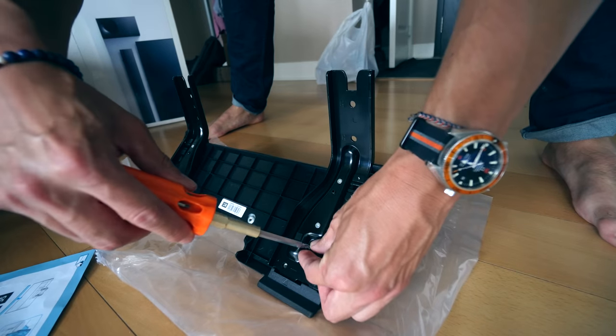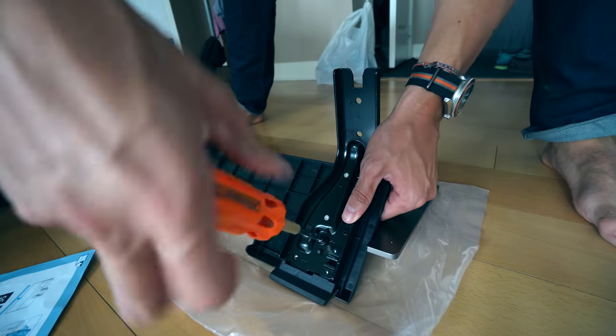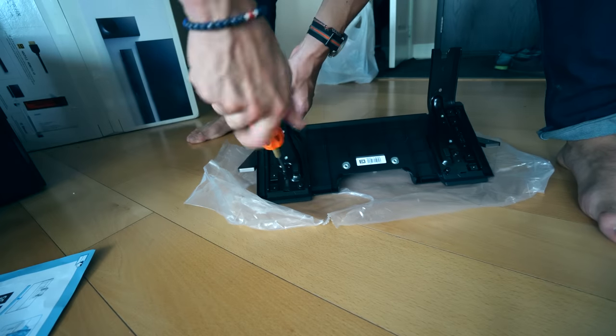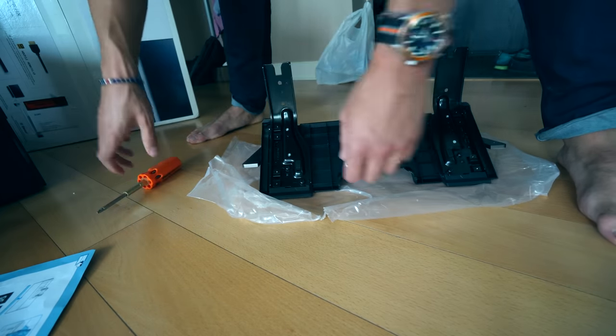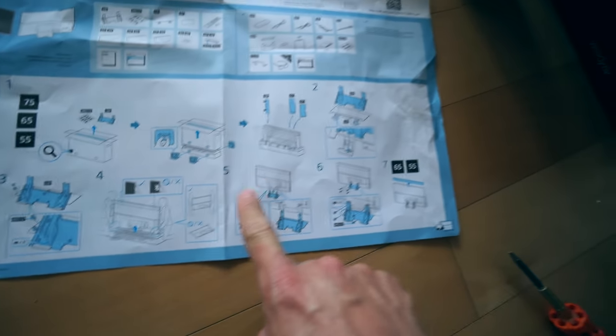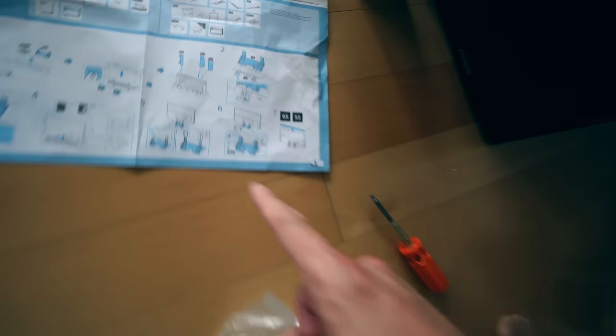Alright, got to get these screws — we're gonna get these screws into here. Once again, imaginary friend — me carrying the TV, sliding it into here. I could see this ending in disaster.